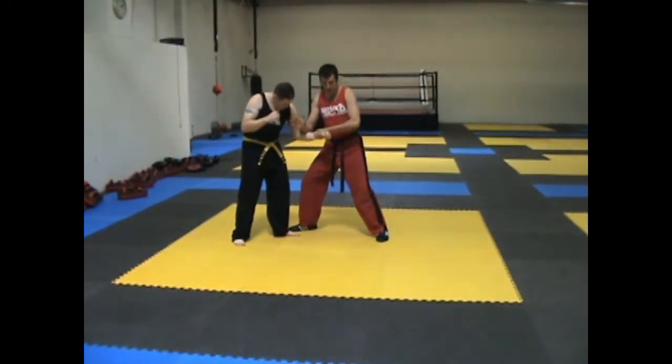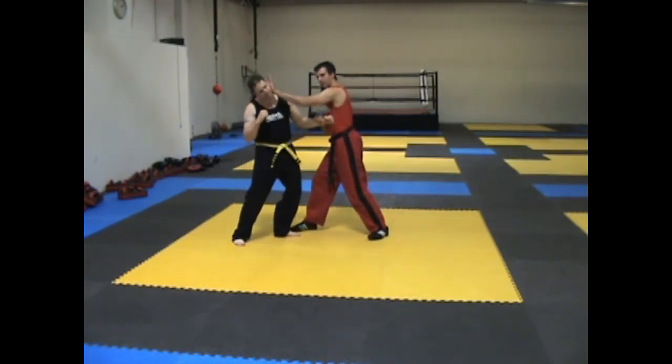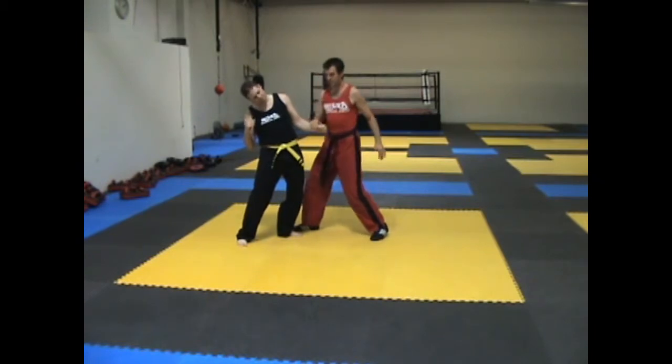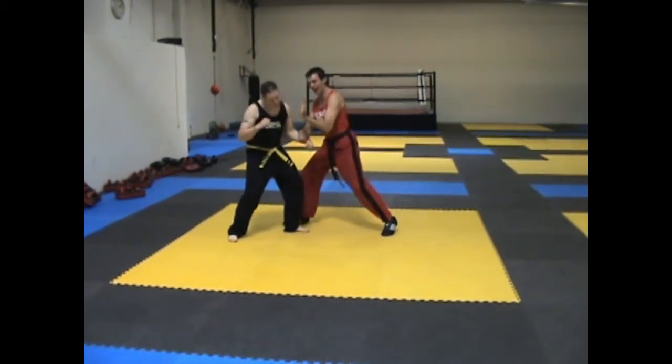From there — this is a little tricky — this hand is going to trade places with this hand as my left hand palm strikes. My right hand is going to switch places with my left as my left comes up and hits their face. Done quickly, it looks like so: bang, bang.